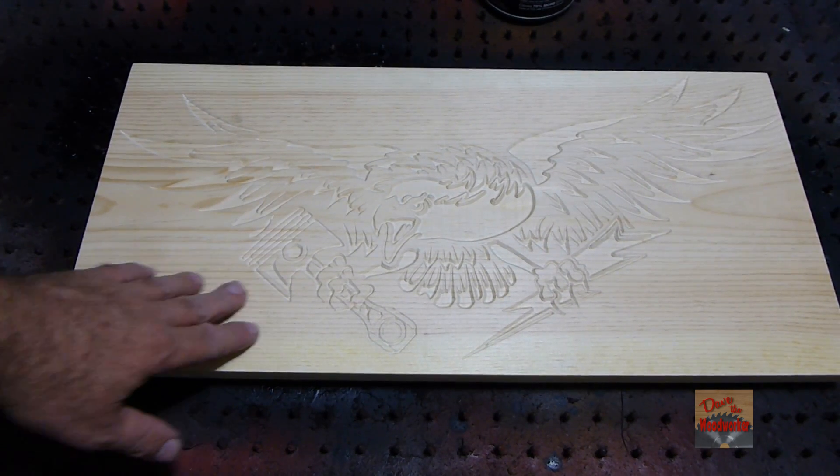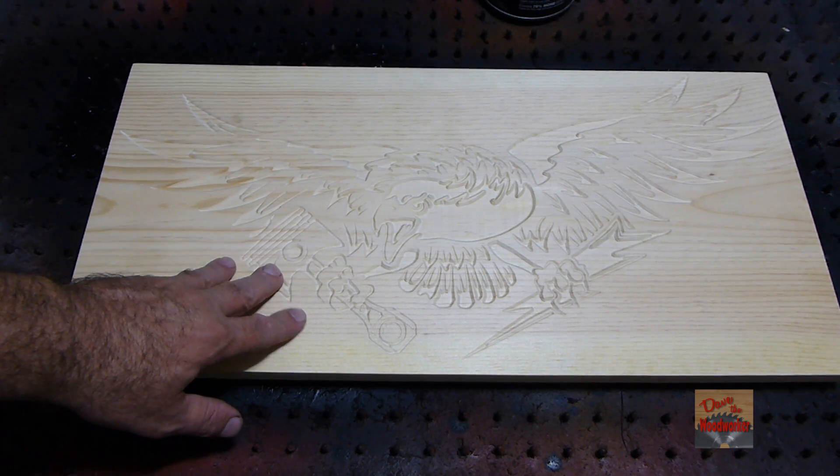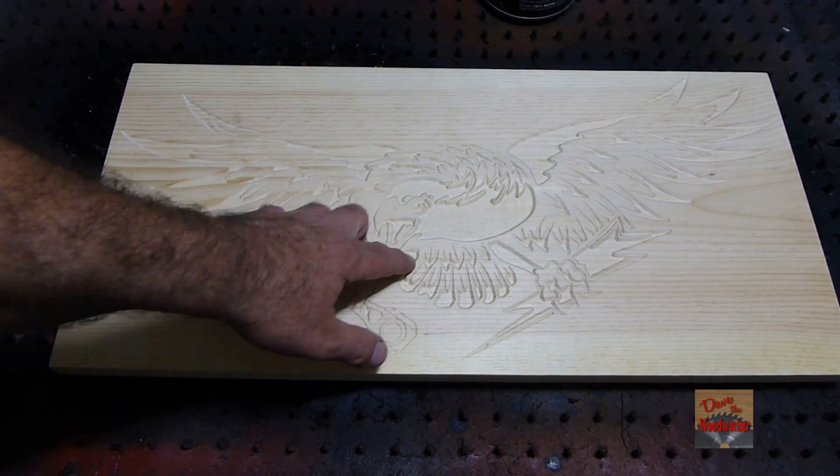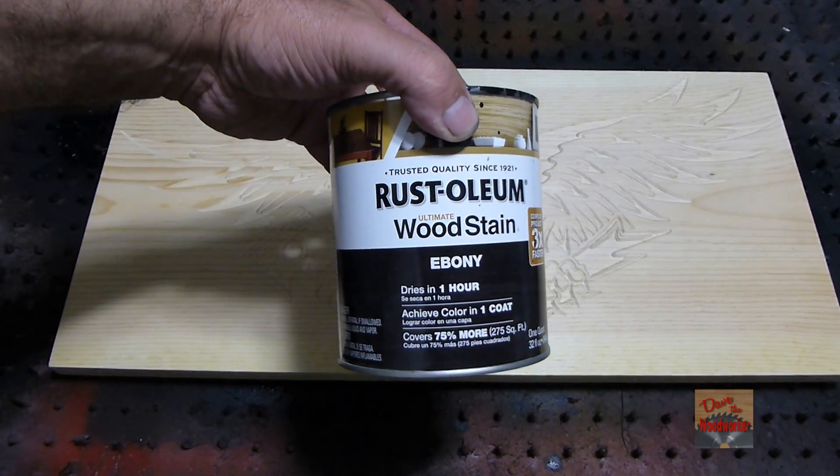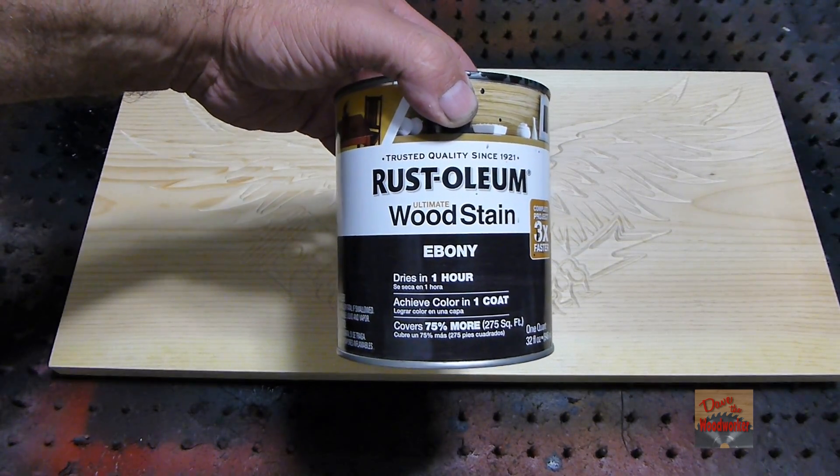I've got the thing all carved out and slightly sanded, and now I'm going to apply a stain — the Rustoleum ebony stain.